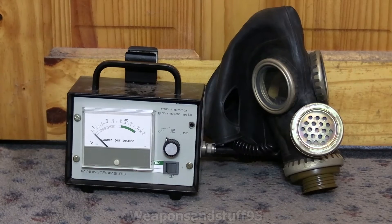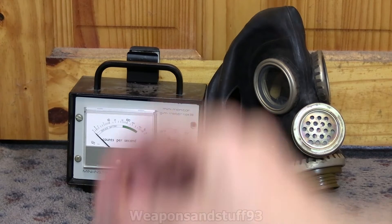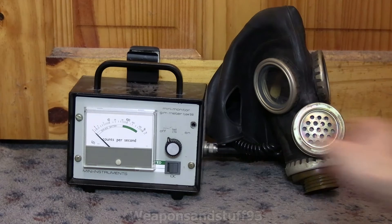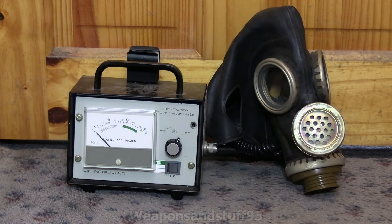The first mask we're going to test is the Soviet GP5M, also known as the PMG2 — I think its technical name is something like SHM66U. The Strontium-90 coin is in my hands, which isn't a great idea if you know anything about radiation, but I'm doing this for science, like many famous people did before and paid the price horribly.